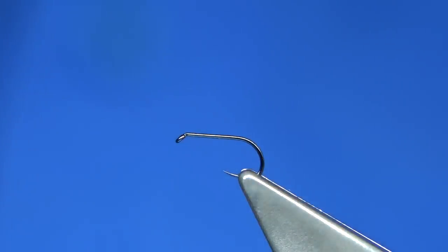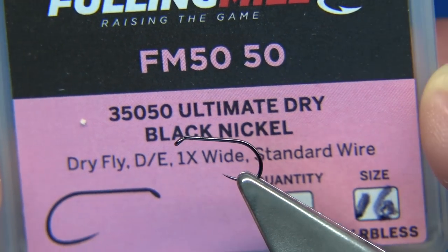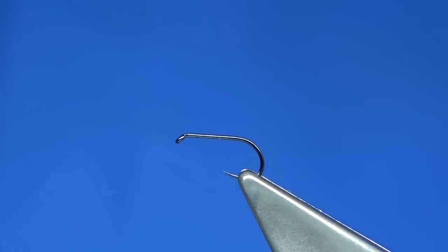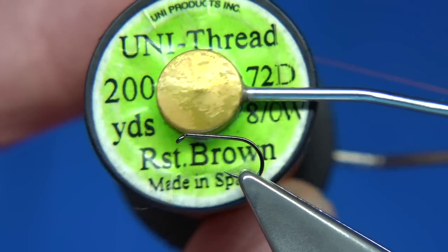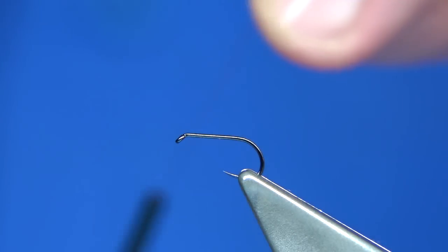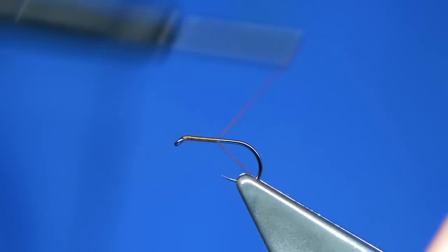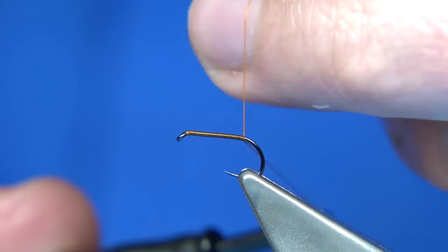So I'm going to be sitting and tying it now. The hook I'm using is the Ultimate Dry Black Nickel, size 16. The thread I'm going to be using is the Rusty Brown. I've waxed the thread and I'm just going to start at the eye, putting a layer of thread down the shank — it's a simple fly to tie — just taking it to the back of the hook.